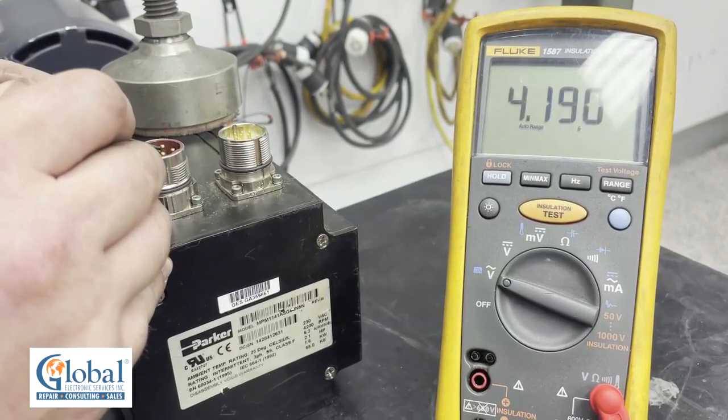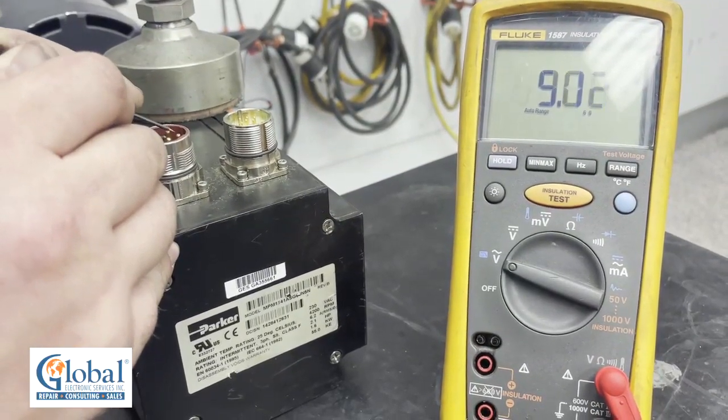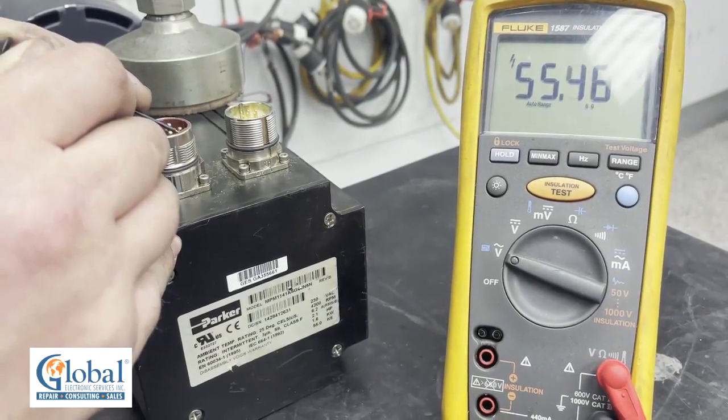Now we will test the U to W — and again it's 55 volts. And now to test the V to W, also coming out at 55 volts.